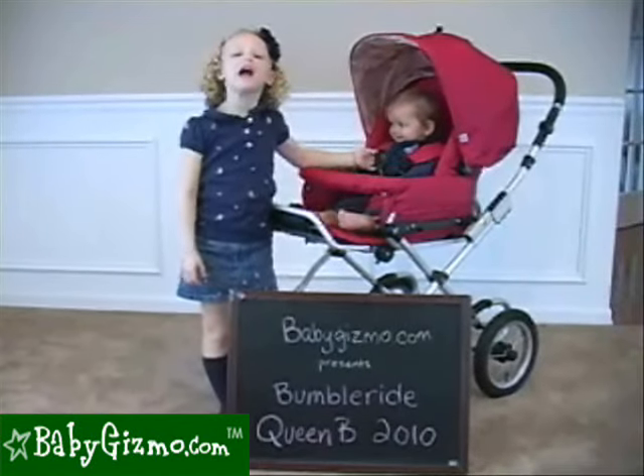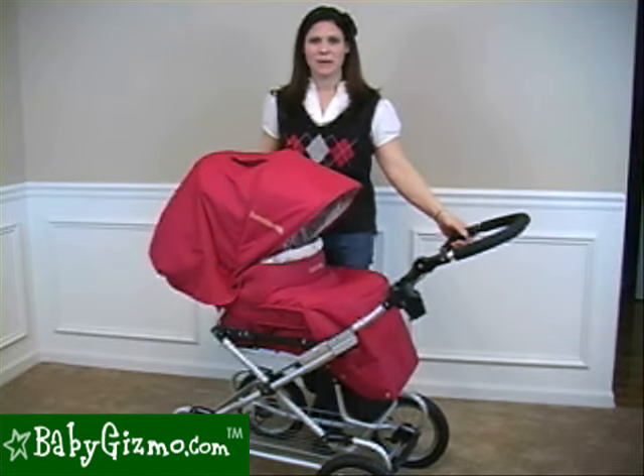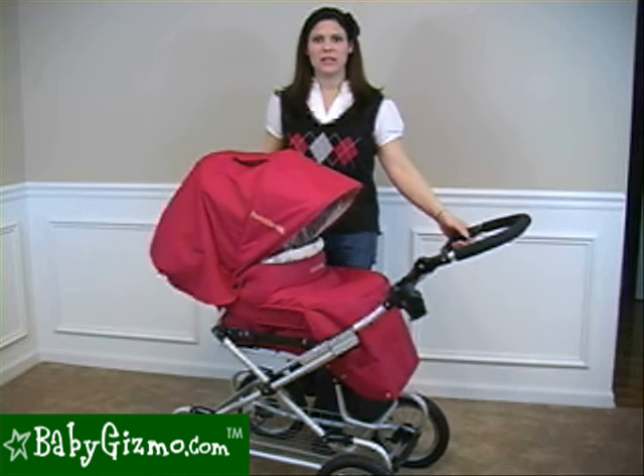Hi, this is the Bumble Ride Queen Bee! I'm Holly Schultz from BabyGizmo.com. This is the Bumble Ride Queen Bee 2010.